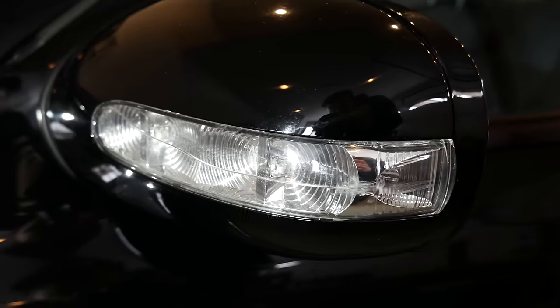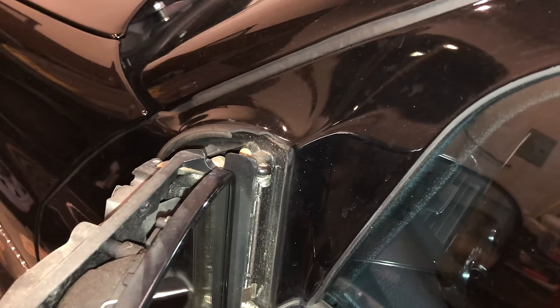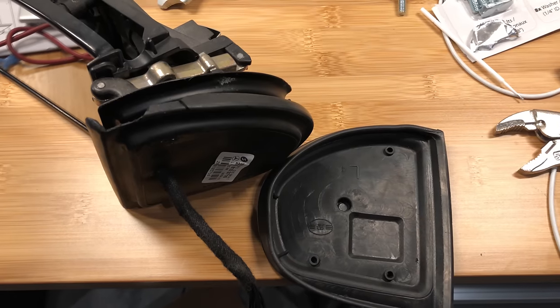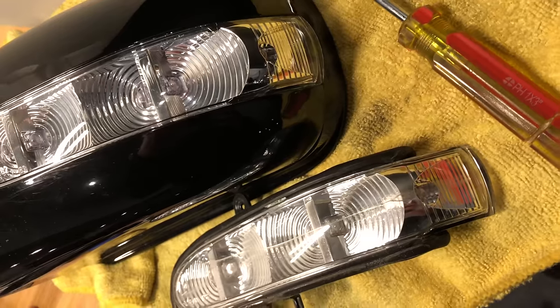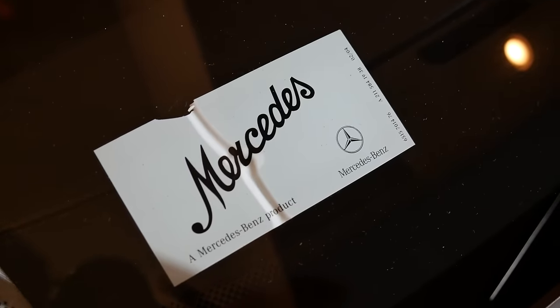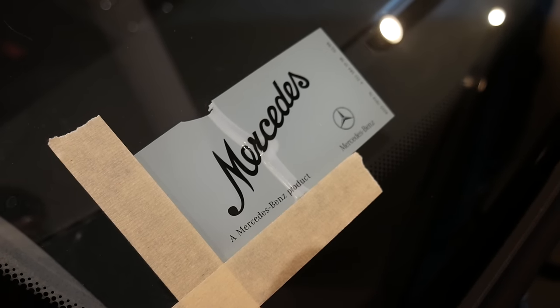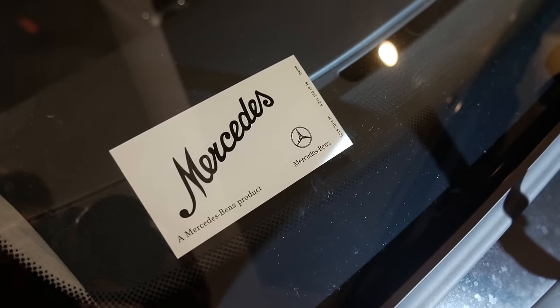Then I repaired my broken turn signal light as well as a cracked mirror seal — the replacement signal light bolts right in. I also had to fix my Mercedes sticker on the windshield which was peeling, so I marked its position and replaced the sticker with a new one.